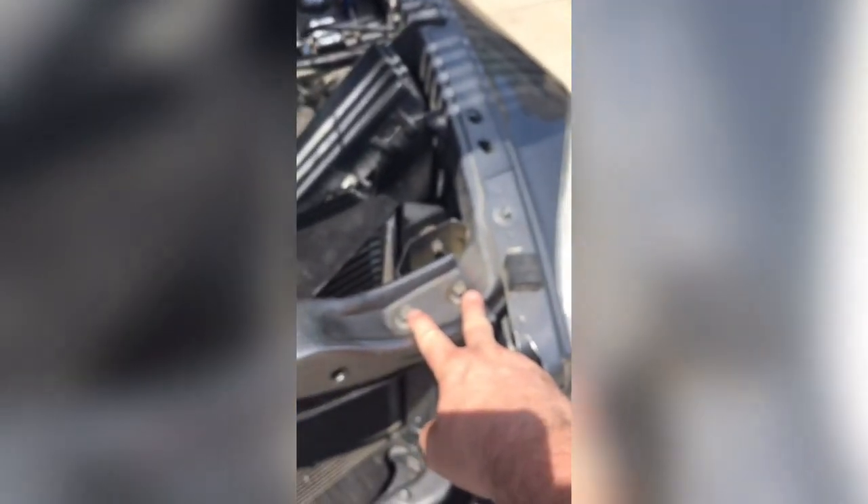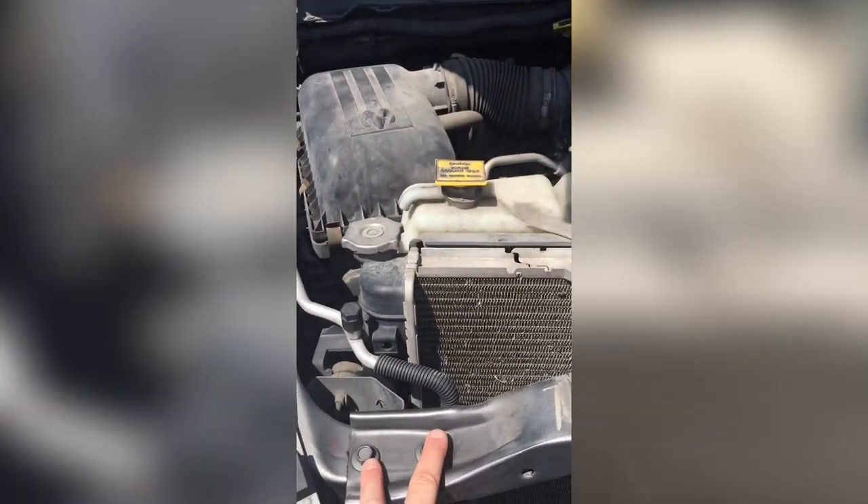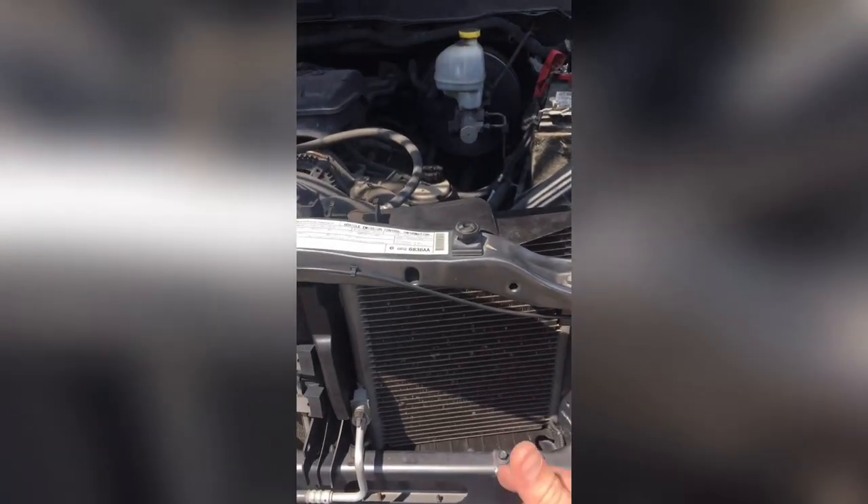Other than that, there's two bolts here on top - one here and one over here - and the whole thing slips forward. To get this whole unit out, take two bolts out on this side, two bolts out on that side for the support for your latch, and just lay it kind of out of the way. You don't have to unhook the cable or anything - everything stays attached. That allows you to lean the condenser forward and then take the fan out.